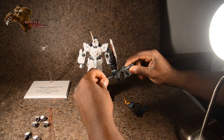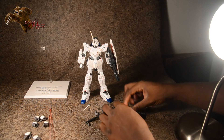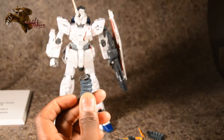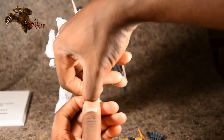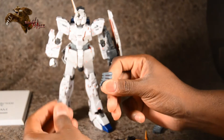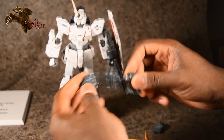His assault rifle — there's a gap there, pegs in and out, and you can just choose any of these ammo clips. The handle for the ammo clip just comes off like that.